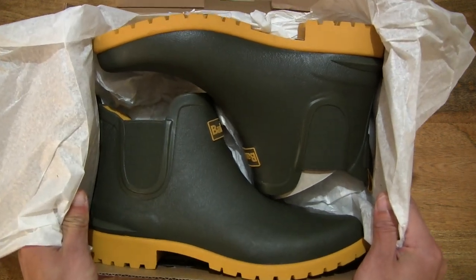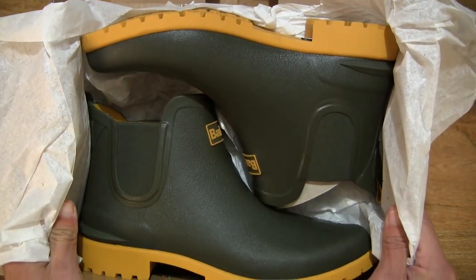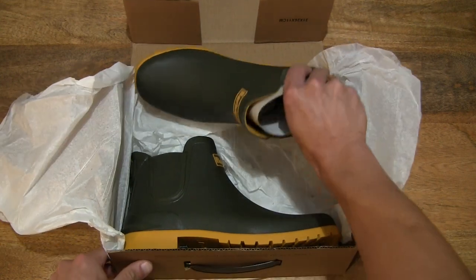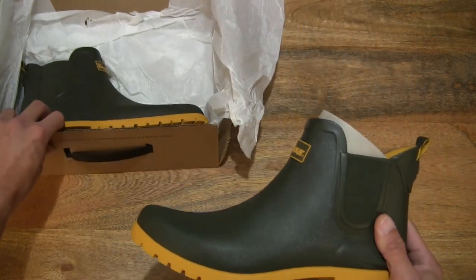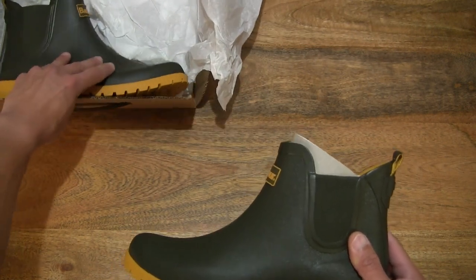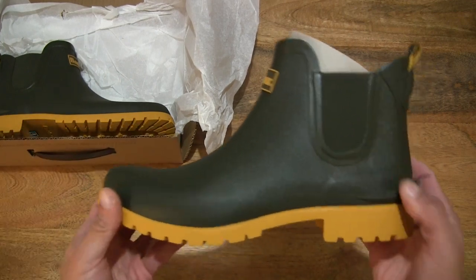I'm just giving you a close-up look at the pair before I start handling them. Let's lift the left foot side out and take a close-up look at it, shifting the box to the left-hand side of the frame so we can focus on the left side of the Barber Wilton Wellington ladies ankle boots.